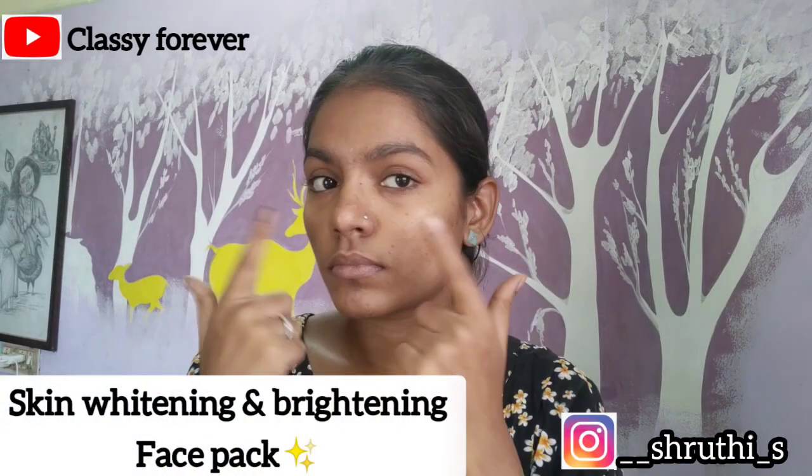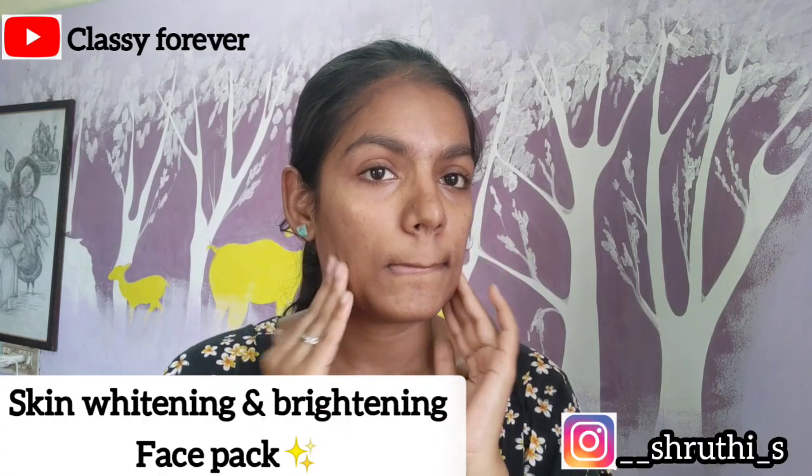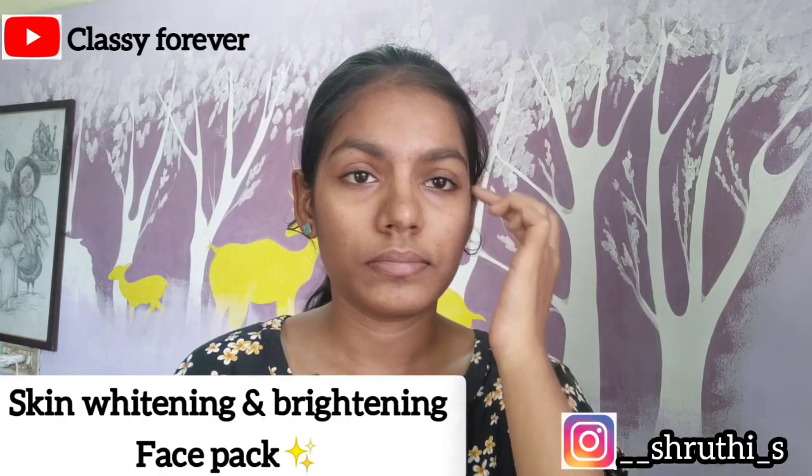My skin is a little oily. The first step is to make our skin bright and white and remove dark spots from the skin.